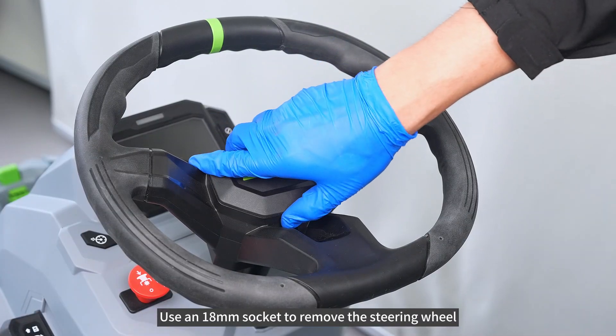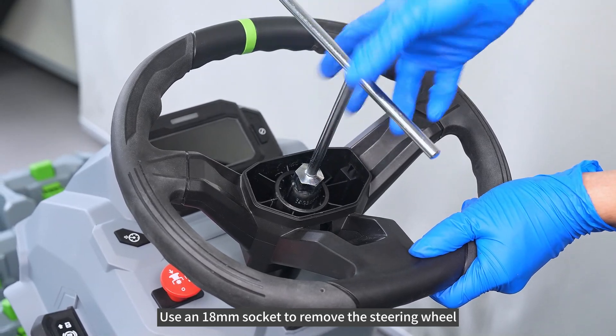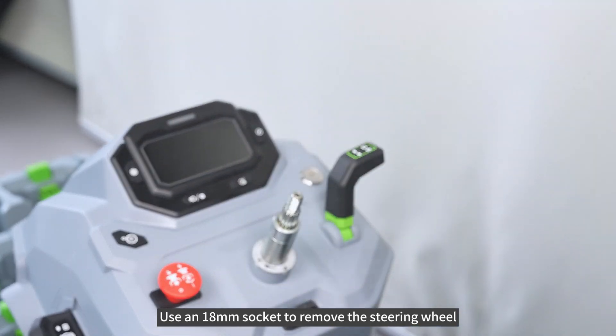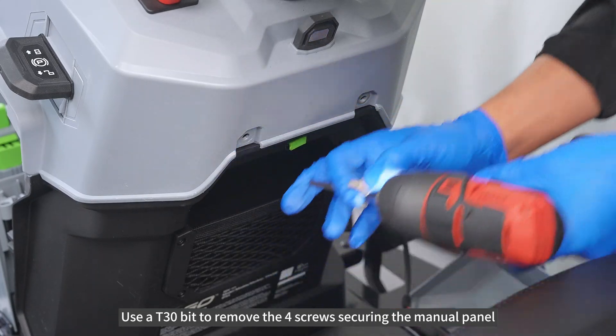Use an 18mm socket to remove the steering wheel. Use AT30-bit to remove the 4 screws securing the manual panel.